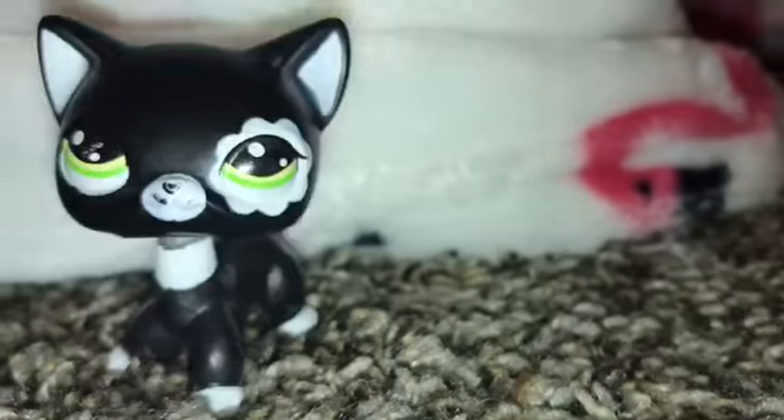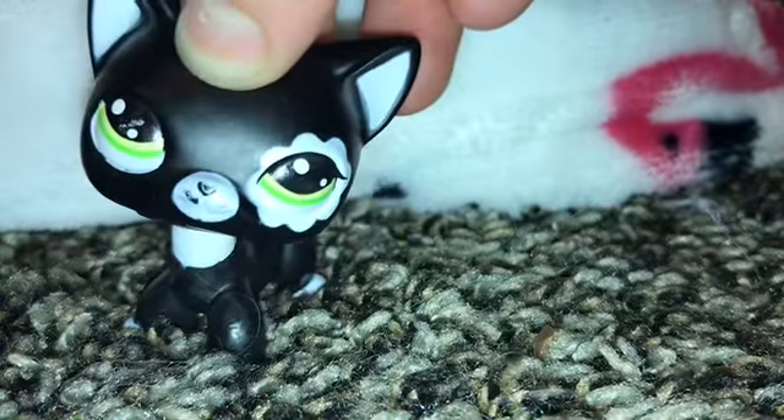Okay, so we're gonna be making that today. So first things we're gonna need are paper, scissors, and a glue stick.